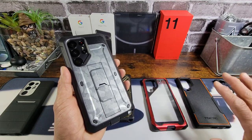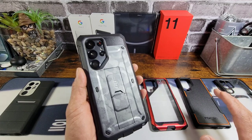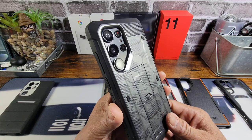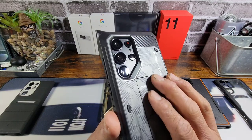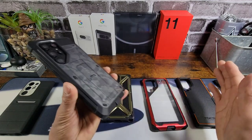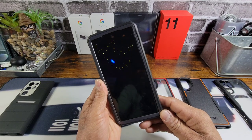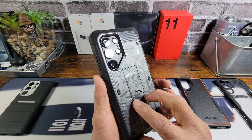I've got reviews on all these cases, so if you haven't watched them please go check them out. But this is going to answer a lot when it comes to the compatibility of the Rinky camera lens protectors with all these cases. If there's another case that I reviewed and it's not in this video, please let me know down below and I can give you an answer to that as well.